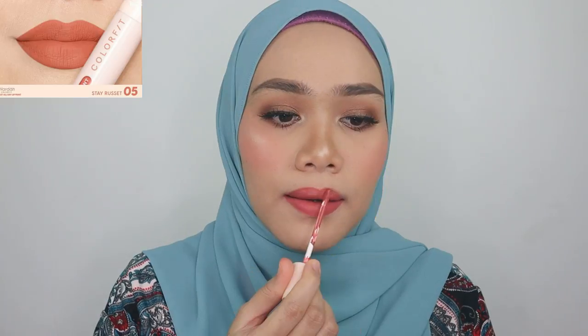The next shade is 05 — such a pretty peach-orangey color. I would say this is so perfect for an everyday lip color.